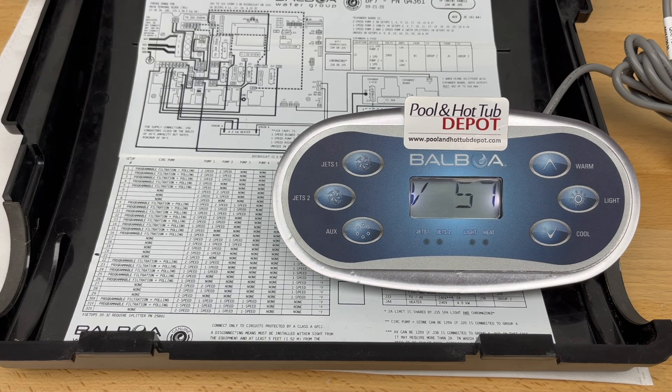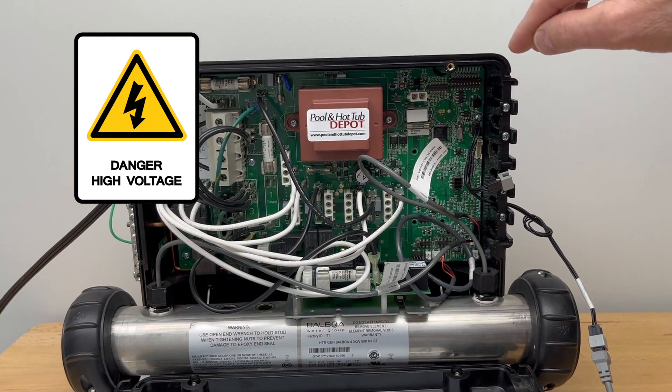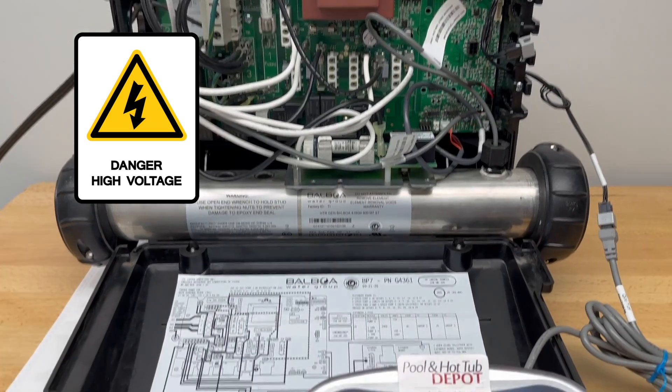Let it fully restart until you see 'MEM RESET' scrolling across the screen. Then go back to the circuit board, to the top right-hand corner, and toggle the number one DIP switch on the left — the one we toggled up — back down to the off position.